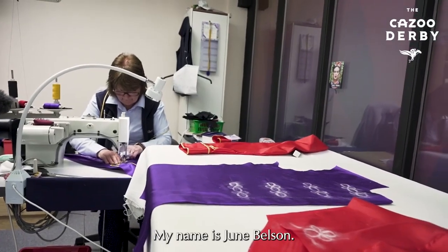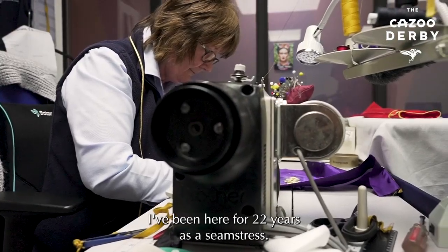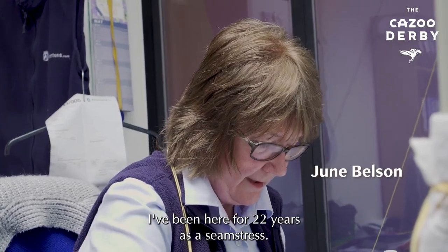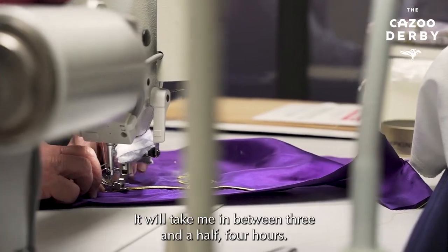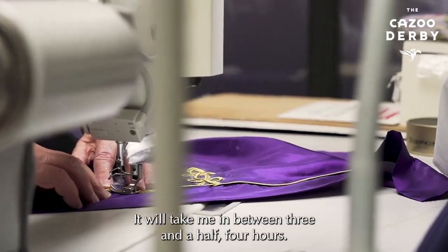My name is June Belson. I've been here for 22 years as a seamstress. I'm doing the braiding on the jacket. It will take me in between three and a half, four hours.